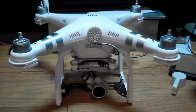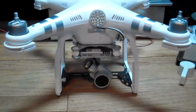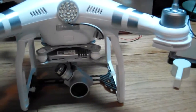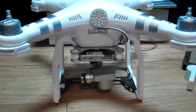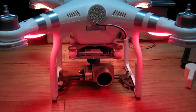Got the drone camera repaired — had to replace the camera gimbal ribbon cable. This is the test to see if it works. Here we go. Okay, so far everything looks pretty normal.